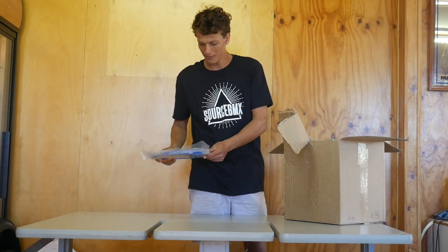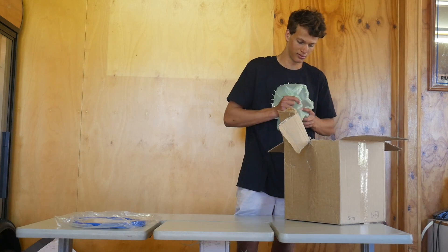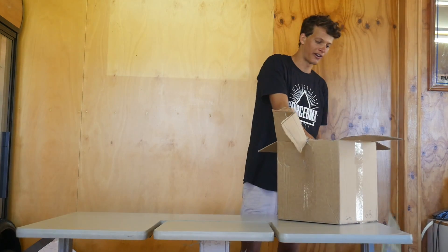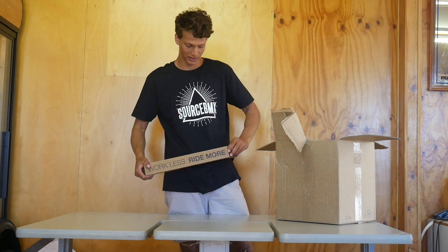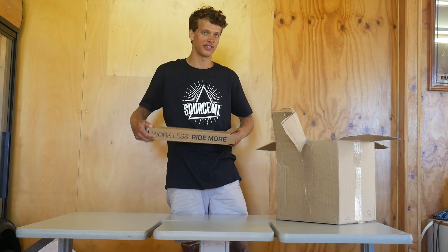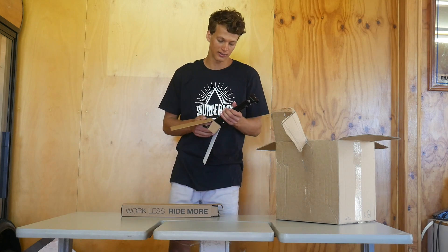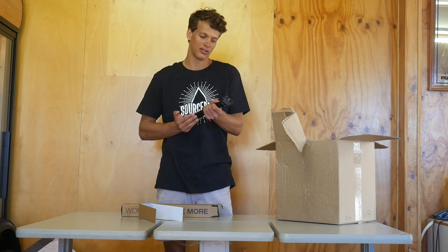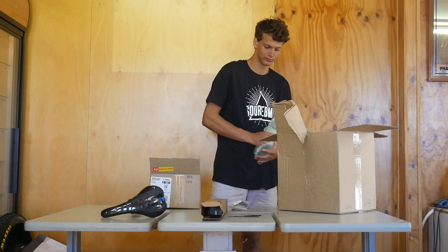I've got a Shimano outer gear cable - a 10m roll of it in blue. So here I've got a dropper post. This is a 1up dropper post. Never actually heard of 1up until I saw this dropper post, then I researched the company and they have a lot of good things said about them. I decided to get the dropper post in 170mm. Here's a cable for the dropper post - there's nothing fancy about the cable.